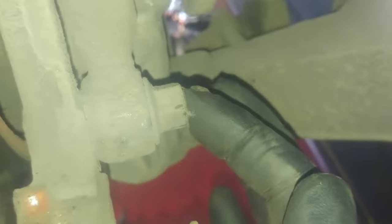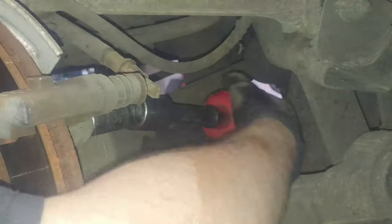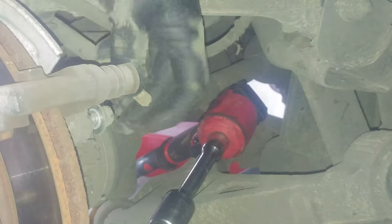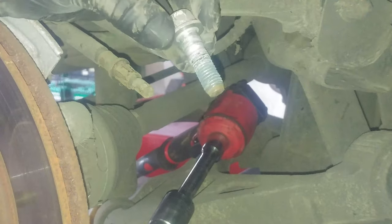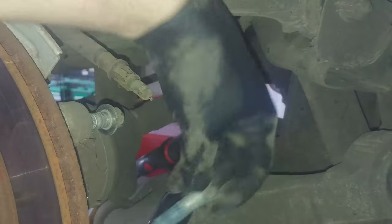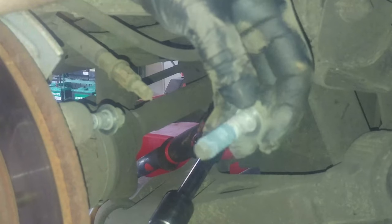Now we're getting the caliper mount bolts — 15mm. They have Loctite on there so they're stiff to take out; you might need a half-inch breaker bar. I'm using a gun with a 15mm socket, a swivel, and an extension. Clean these up, and if you have blue Loctite go ahead and use it. The torque spec is 76 foot-pounds — it's not going anywhere as long as you torque it.